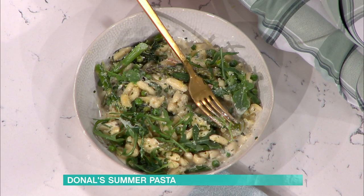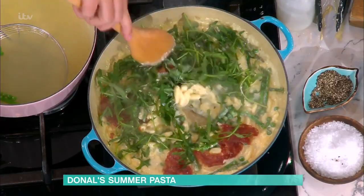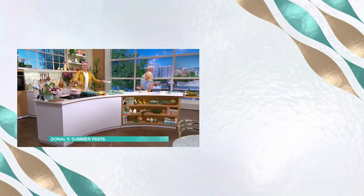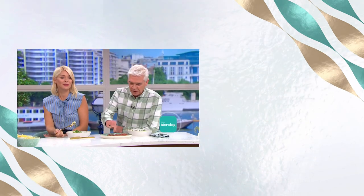You're tucking in — do you like it? Is it nice? Absolutely gorgeous. The lemon is incredible. Finish it off with the last bit of lemon zest. Absolutely gorgeous. Deep-fried salami — just take it, Phil. Donal, thank you. That's absolutely delicious. For the details of today's recipe and more delicious ideas from our chefs, download the free This Morning app.